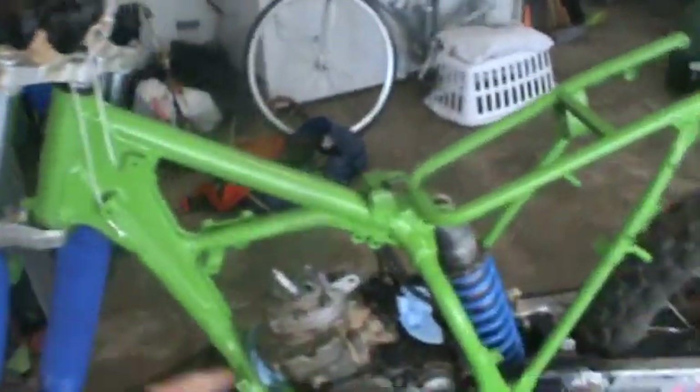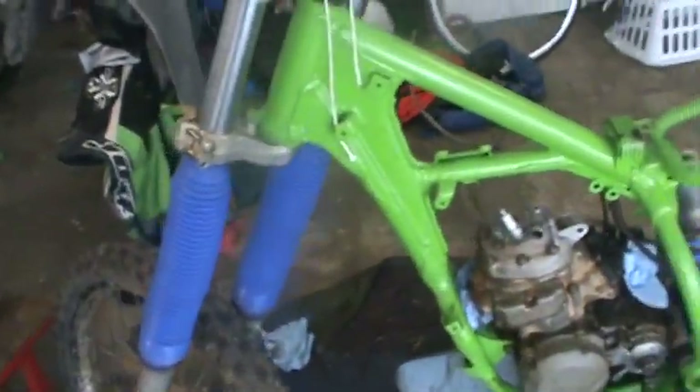This will be purely for giggles, but I'm going to put the handlebars on and the pegs, and then ride it down the hill right there.